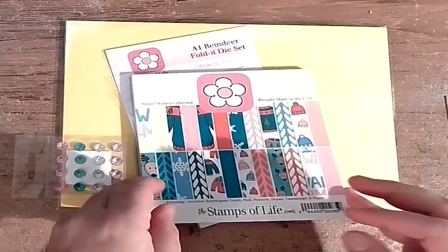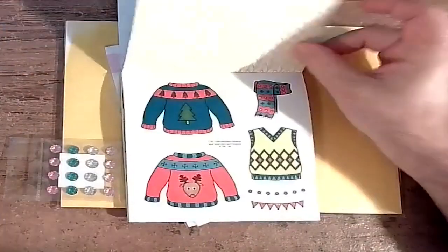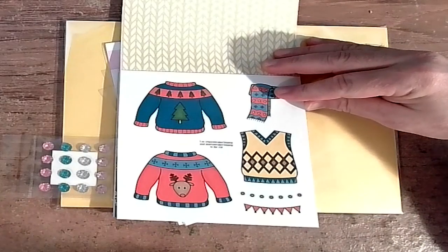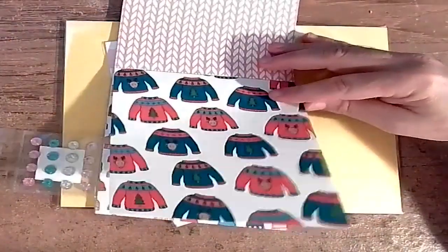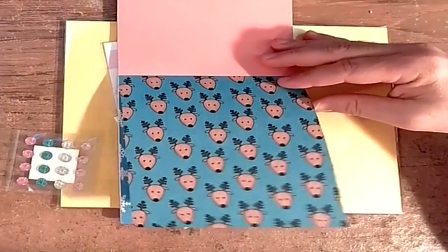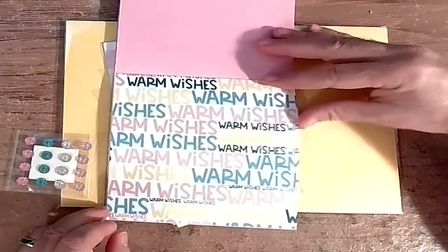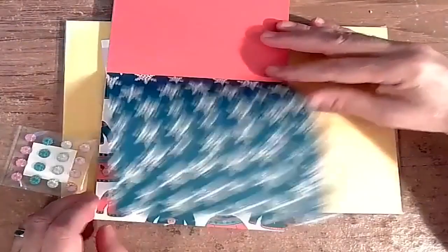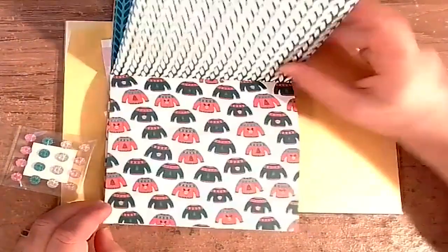We're not going to pay attention to the instructions. Let's see the paper pack — 'Warm Wishes.' It's not necessarily for get-well cards but more like 'hey, it's cold outside.' We got sweaters for the ugly sweater contest, snow droppy things, reindeer sweaters, toboggan-type hats, more reindeers, and scarves. I like scarves — it's almost scarf weather in Texas. We get scarf weather for about a week and a half, then we go back to shorts and t-shirts.